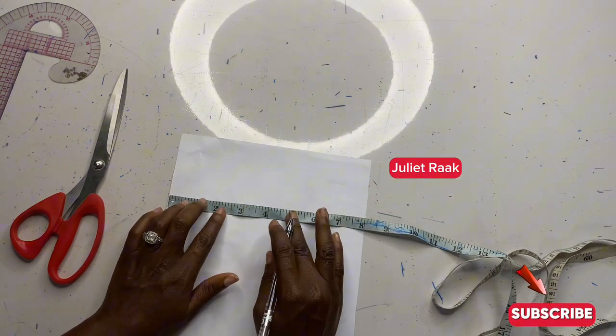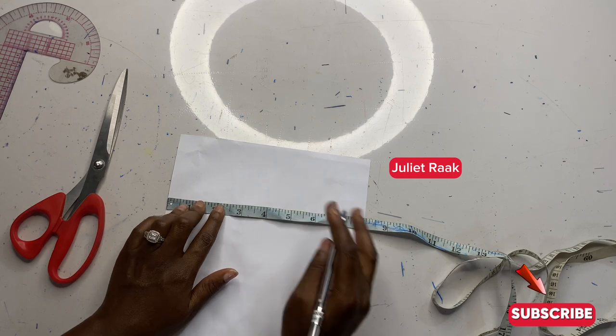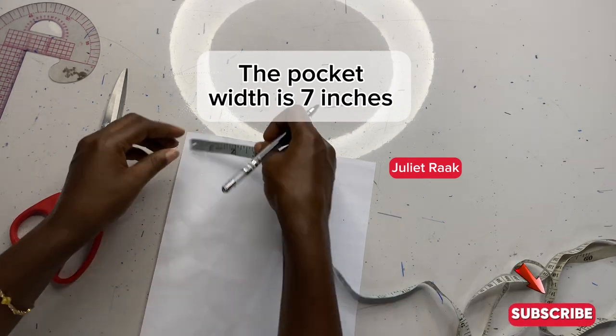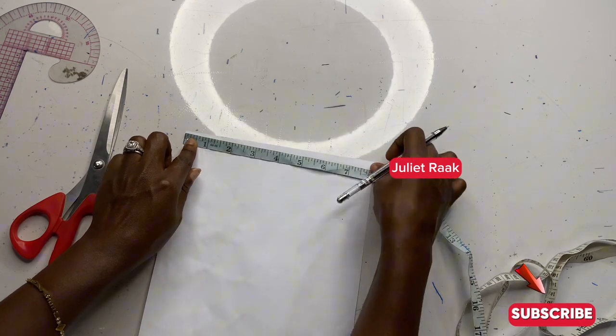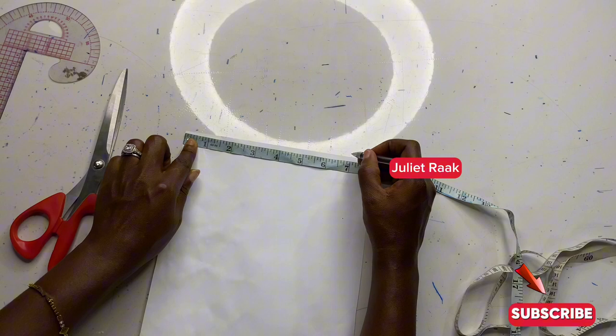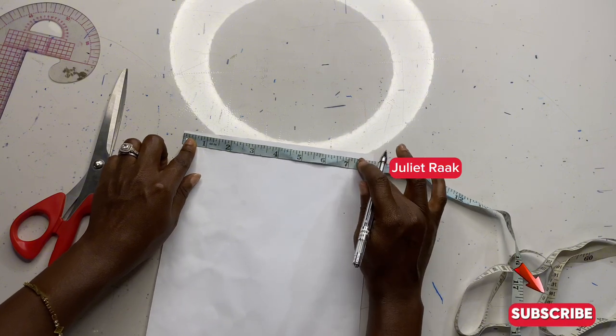The first thing I'm going to do is mark down the width of my pocket, which is going to be seven inches. I'm going to repeat this measurement from the top to the bottom so that I can have a straight line.